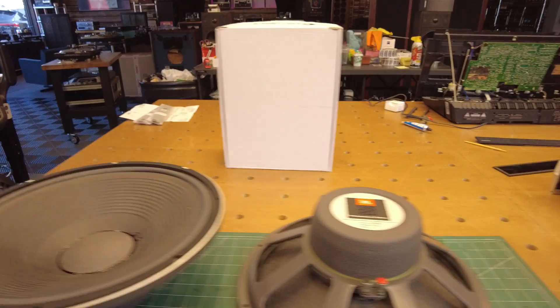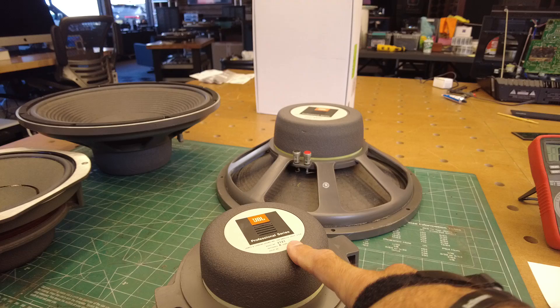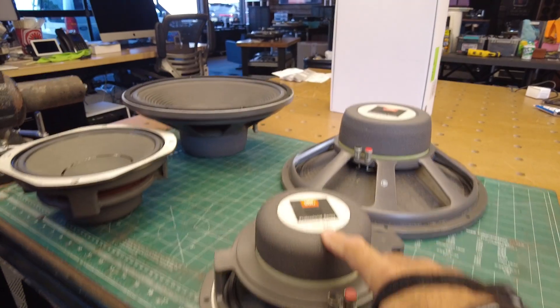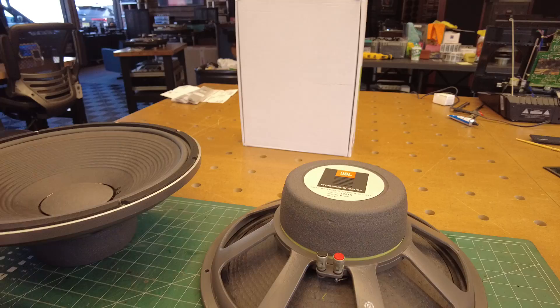As you've seen before, this is the 2121 upper bass driver, rated at 8 ohms impedance, and these here are the woofers, the 2231As.